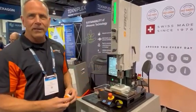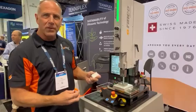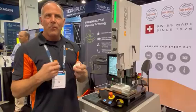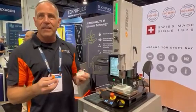We are showing ultrasonic plastic welding here with our new standard 745 35 kilohertz machine. If you're not familiar with ultrasonic welding, it's a vibratory process that will bond thermoplastics without heat and without any solvents or adhesives.